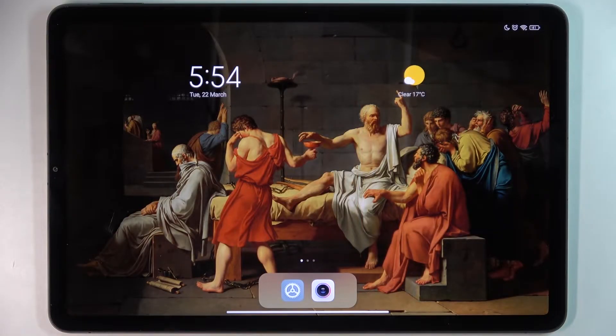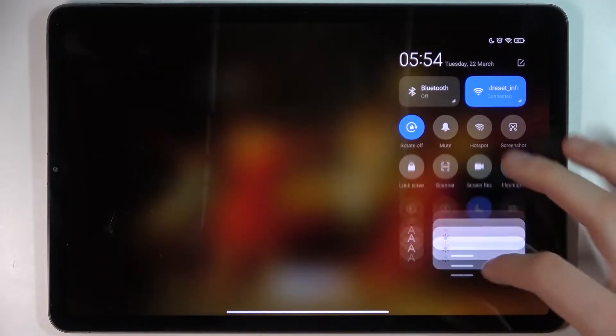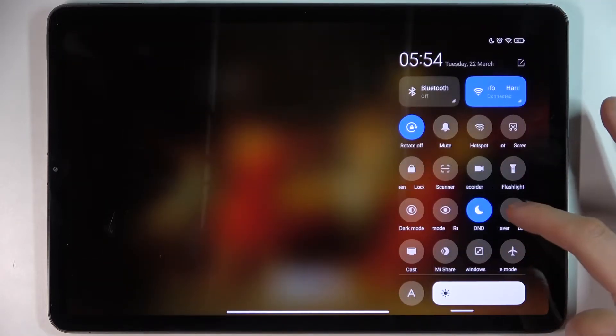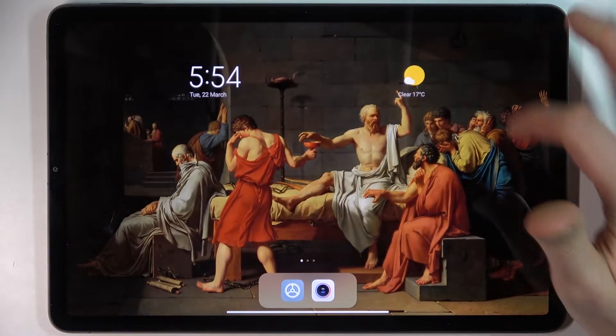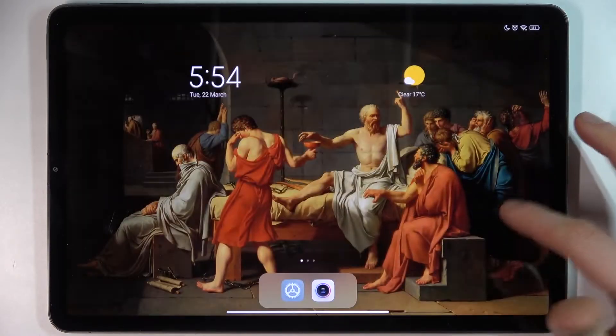Here I have Xiaomi Pad 5, and today I'm going to show you how to enable power saving mode on this device. First, go to the upper bar where you can find the battery saver button. By tapping it once you can switch this mode, and by holding a finger on it you can access some of its settings.